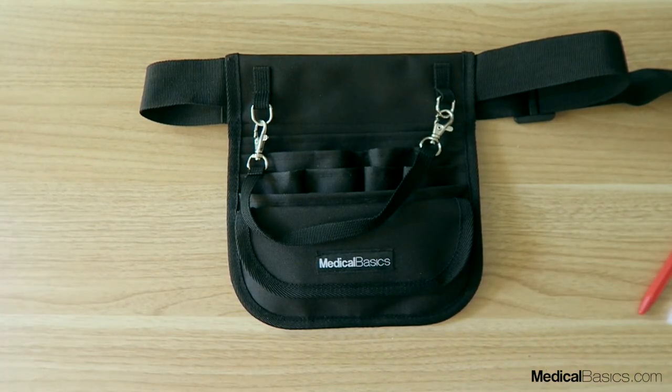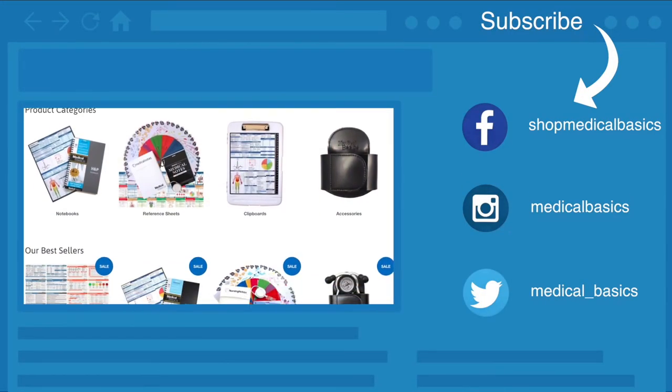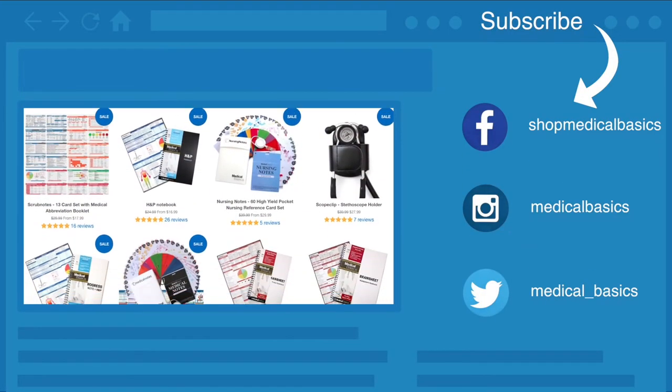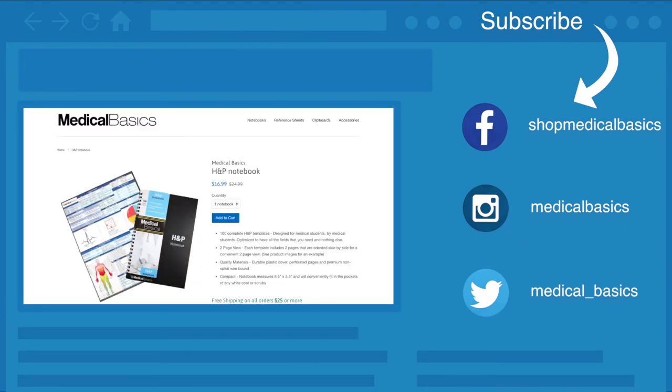Those are just some ways I like to use this fanny pack, but there are plenty of ways you can fashion it yourself. Be sure to check out medicalbasics.com for more educational resources like our H&P notebook, and don't forget to subscribe to our channel for more tips and lessons.